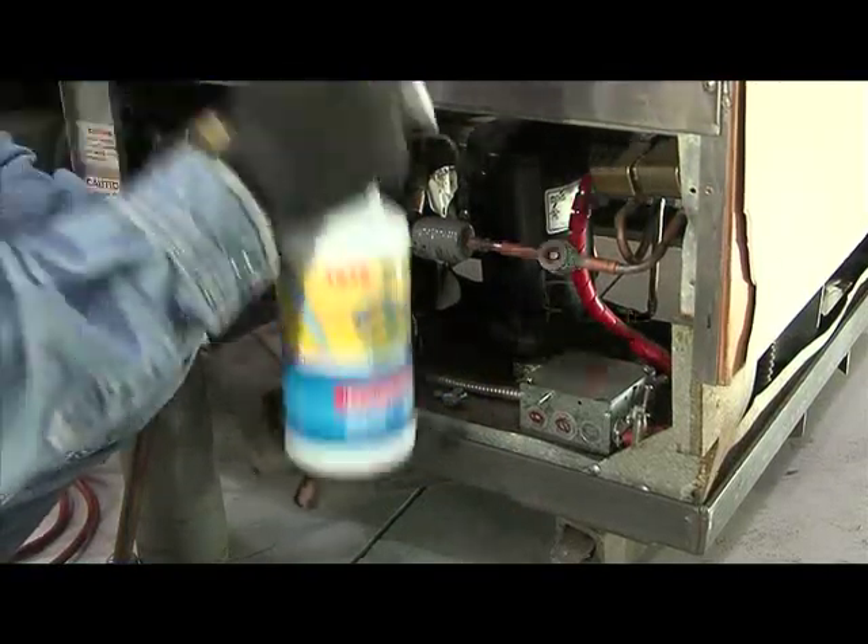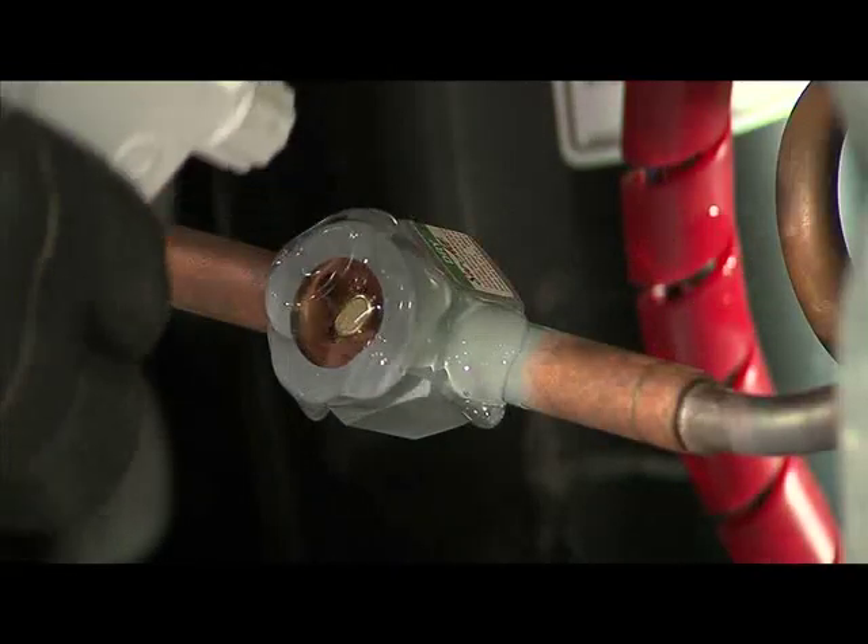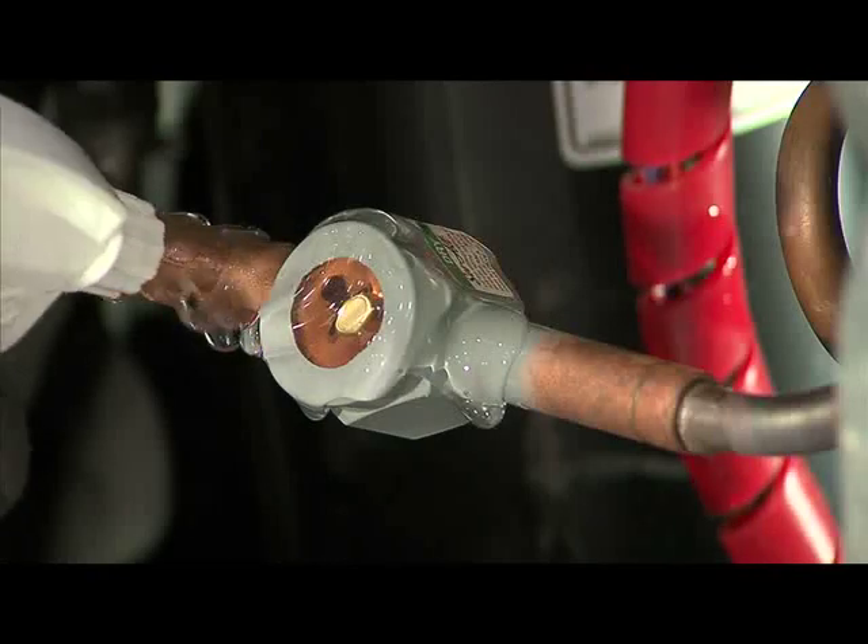Thoroughly shake the bottle and spray Cool Gel on the surface of the area to be installed or repaired. When applied, Cool Gel will not run or drip.